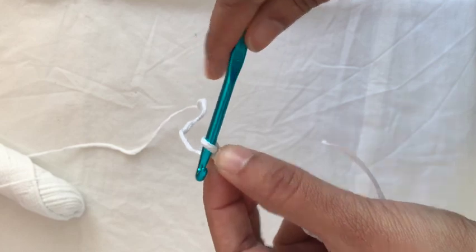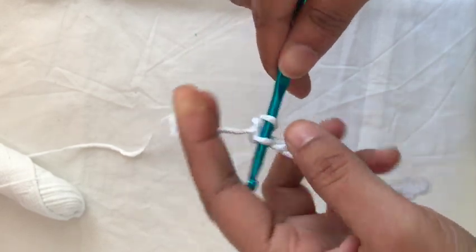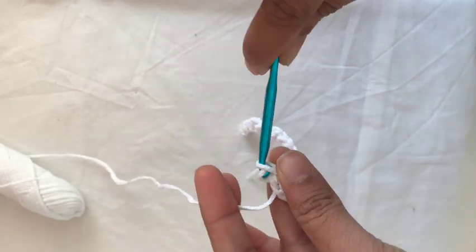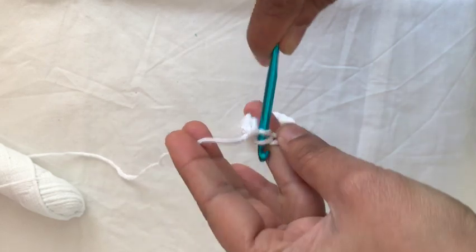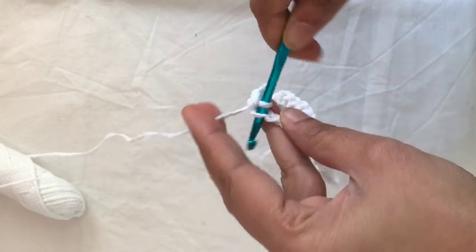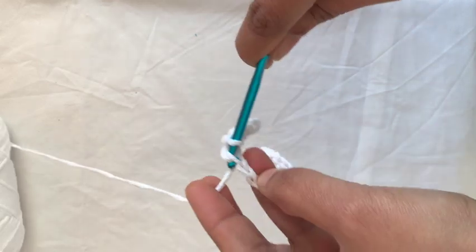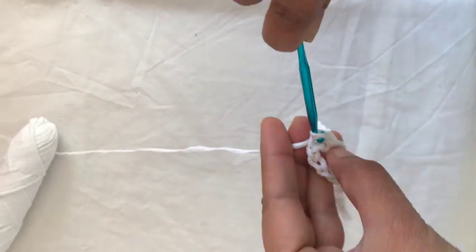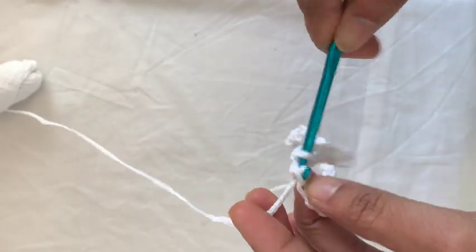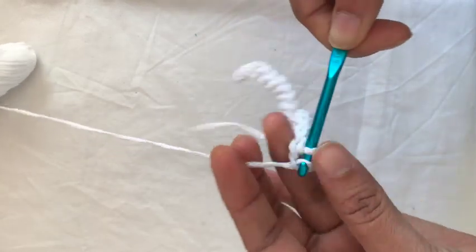Leave the first loop and go on to the second one, then start making this chain a little thicker. I honestly don't know the formal tools and techniques of crochet — this is just how I started. If you know crochet well and can tell me what the correct terminology is for this, please let me know in the comments. Thank you so much.